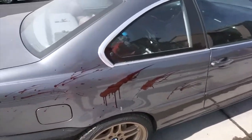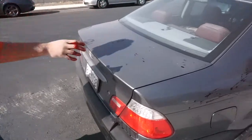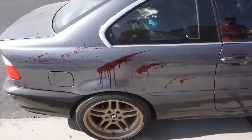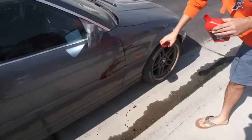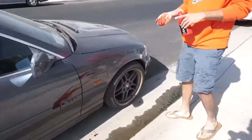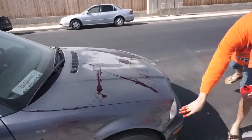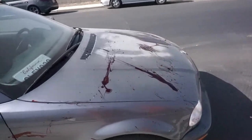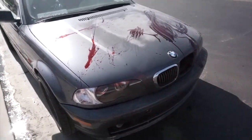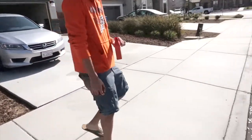Yeah, it looks better. You want to do the top? It doesn't matter, I can do it all around. Oh yeah, I like it — the thing is the paint goes along with it. Like on the gray, the red looks good. I was supposed to go backwards but it was the other way around. Oh yeah, see the aftermath.